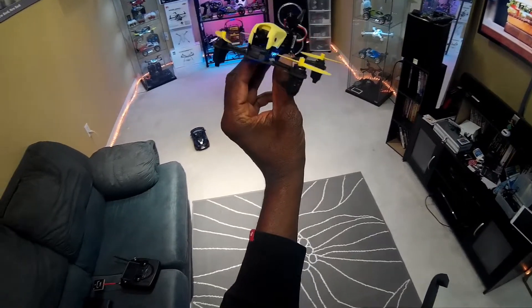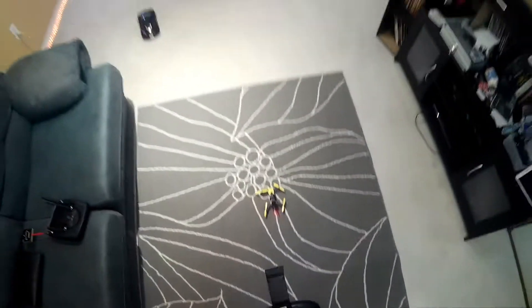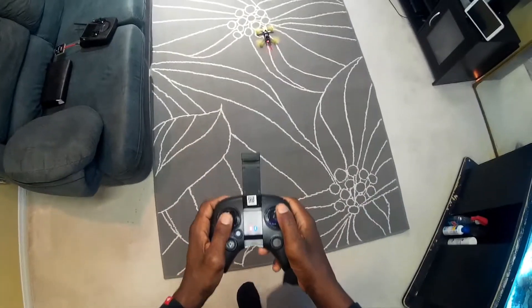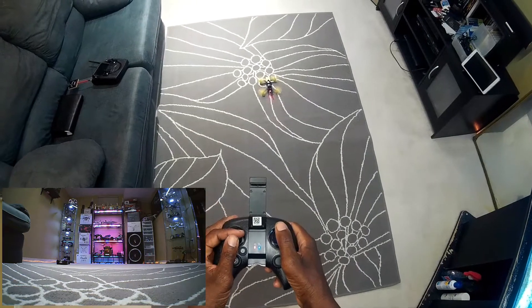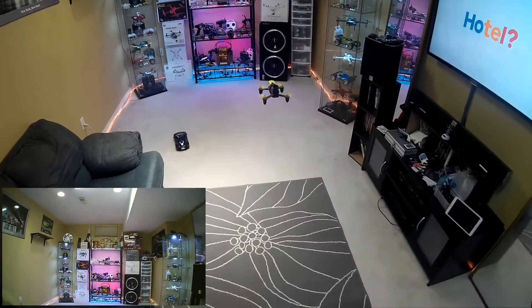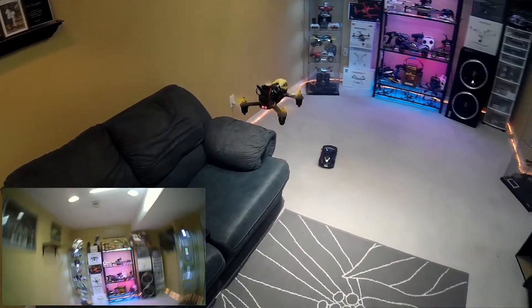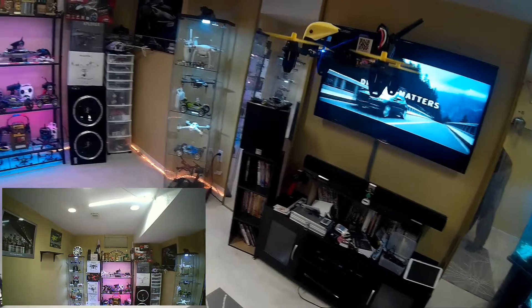Alright guys, this is the first flight of the X4 Storm by Hubsan. I've got the VRD2 goggles recording right here. Let's do this — first hover. Both sticks down to the left and right. The thing twitches — it already wants to take off. Check out that hover, guys! I'm not even gonna bother going to the second or third rate; just showing you how this thing handles and hovers.